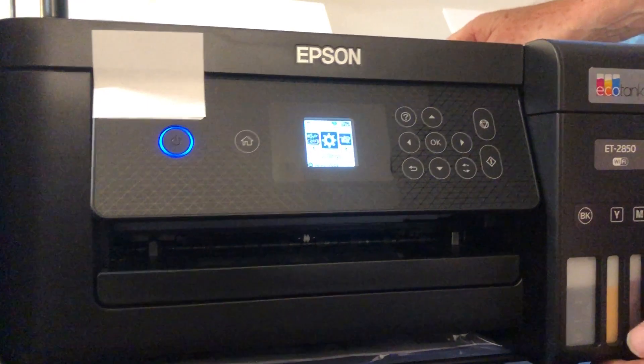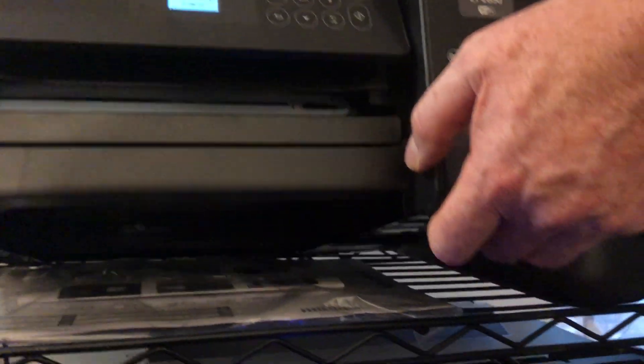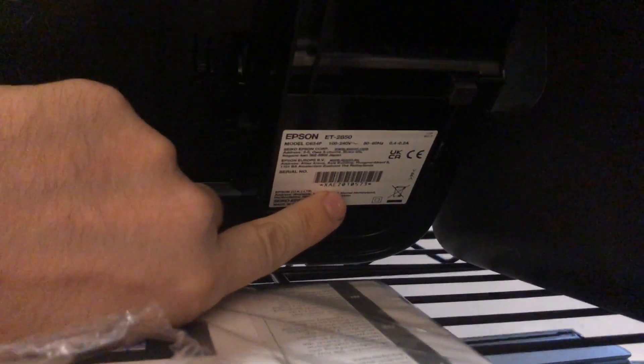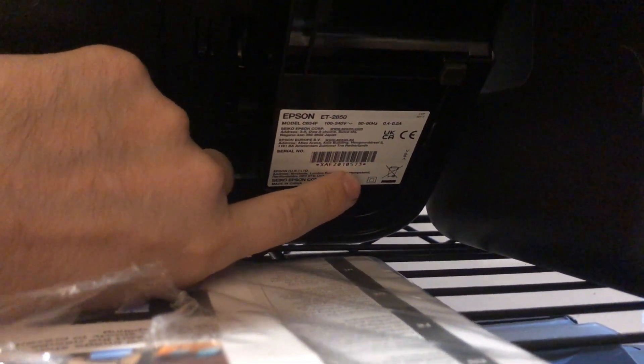If you're wondering what the admin password is, it's not a standard one like 'admin'. It's basically this number below the barcode. Mine is XAE210, etc. Below this barcode is the printer serial number — that's the actual admin password.